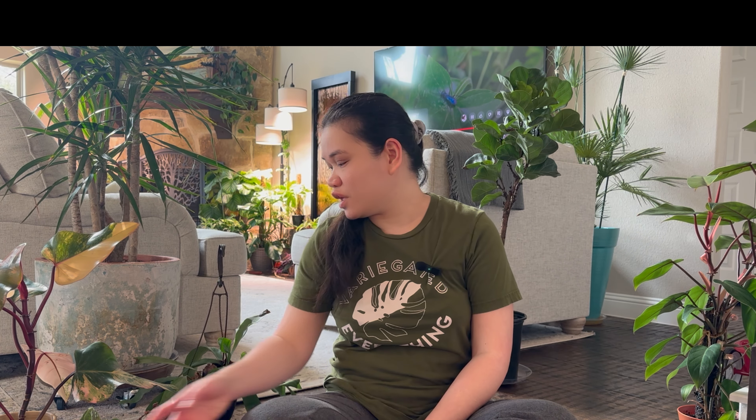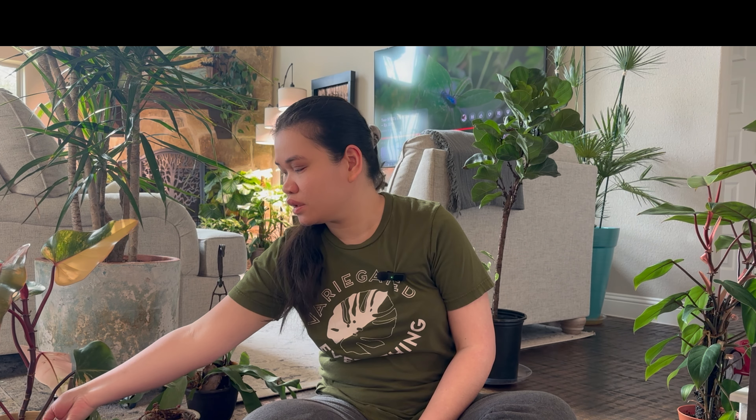Hi guys, welcome to my channel, my name is Zelle. Today I'm here on the floor and we're gonna do — I think I have eight plants to repot. All of these plants badly needed a new home because they've been drying up so quickly after just a few days of watering them.